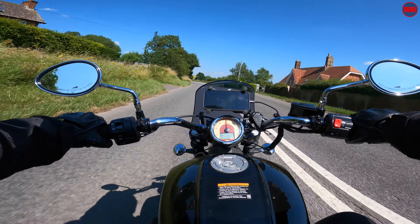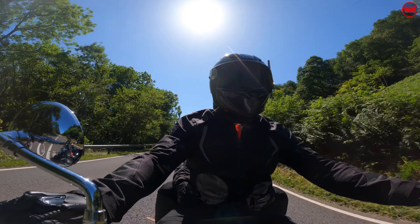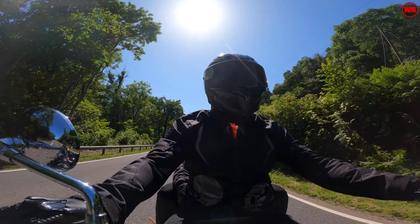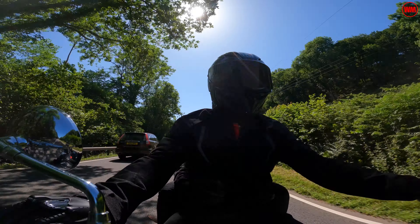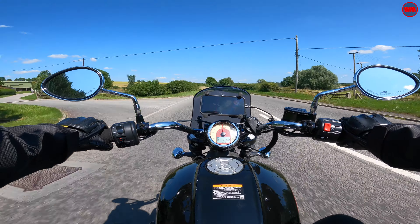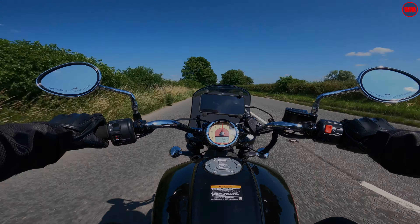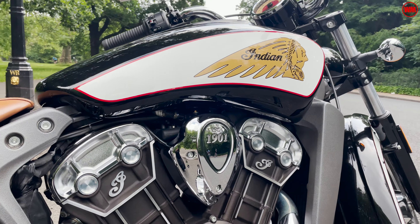The bike is still running its stock Pirelli Night Dragon tyres, and we only got to test them on hot, clean, dry roads. As expected in those conditions they performed absolutely flawlessly. It might be a different story in the wet, but at this stage I can't comment further on the tyres.